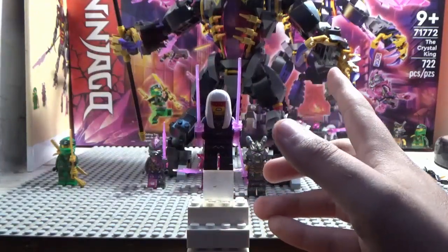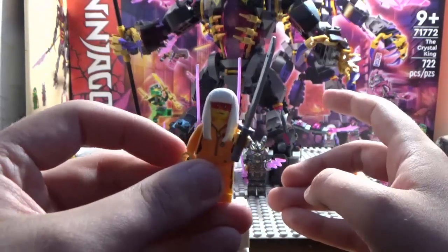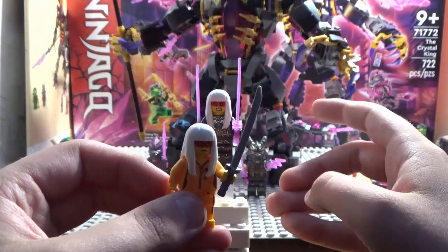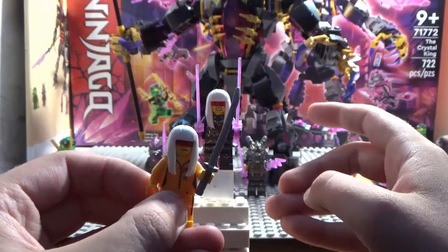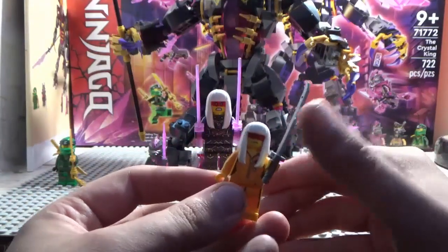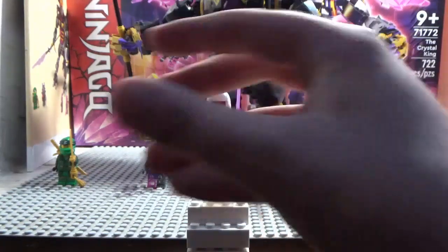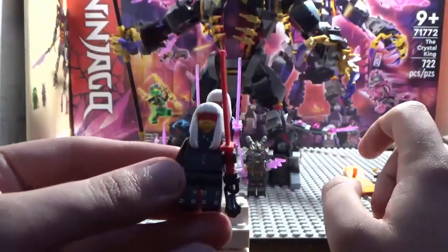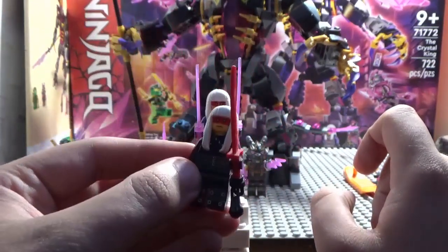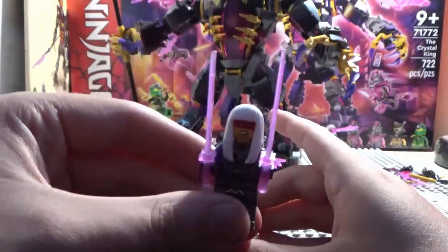Let's do a little comparison — here's Avatar Harumi from Prime Empire. Yeah, that's the one, when she's in that outfit that looks a lot like Kill Bill. And then of course her Season 8 slash Season 9 outfit, her Sons of Garmadon outfit, which is pretty cool. Anyway, that's it on Harumi.